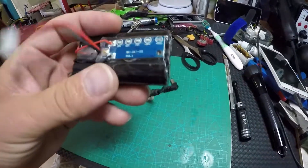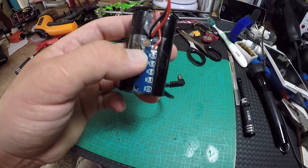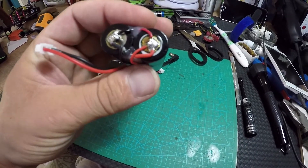This is a quick update and the installation is pretty straightforward. The plus terminal goes to red and the minus terminal goes to black — it's that simple.